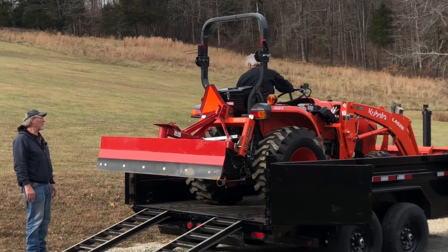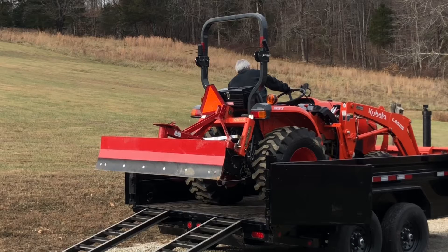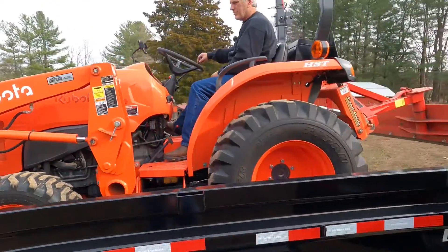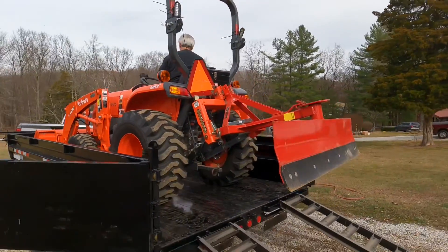The tractor and front end loader will fit. The tractor and front end loader will fit. Definitely will work for a tractor and front end loader.